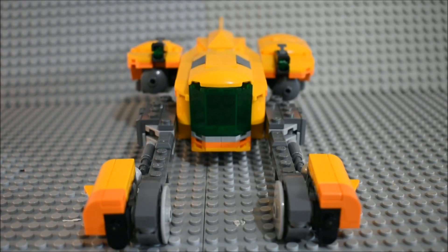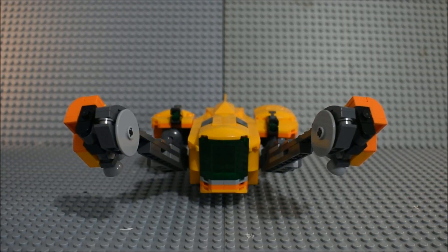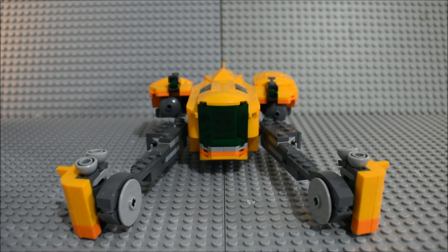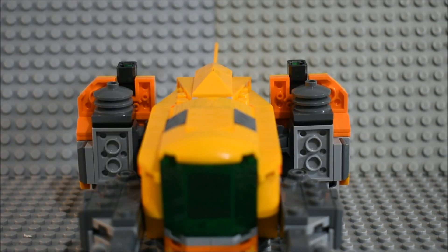You can have the landing arms like this, or you can have the arms like this. Because the arms are on ratchet joints, you can also move the arms up or down as well. You can also move the side boosters that are attached to the arms — you can have the boosters straight, slightly down, or further down.